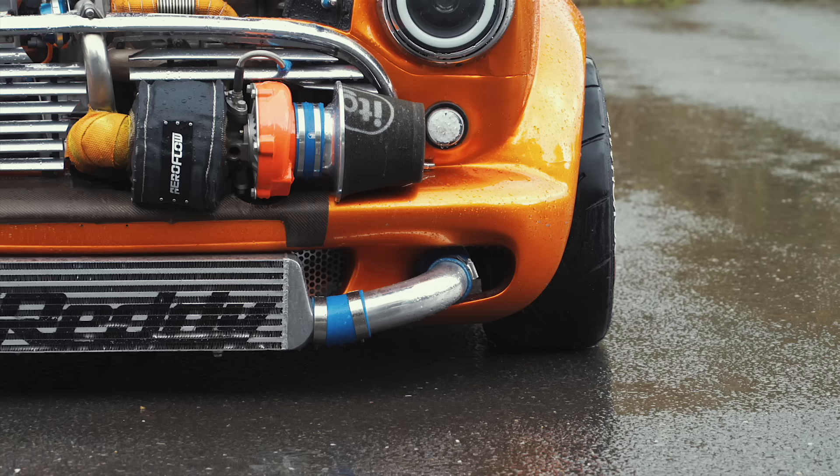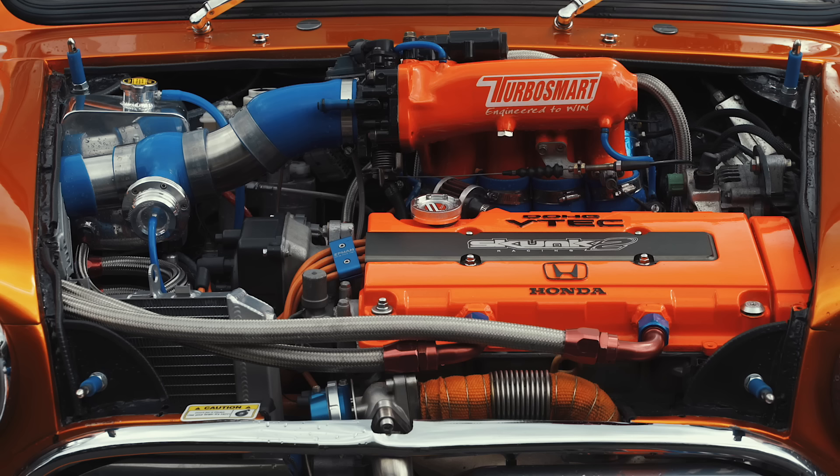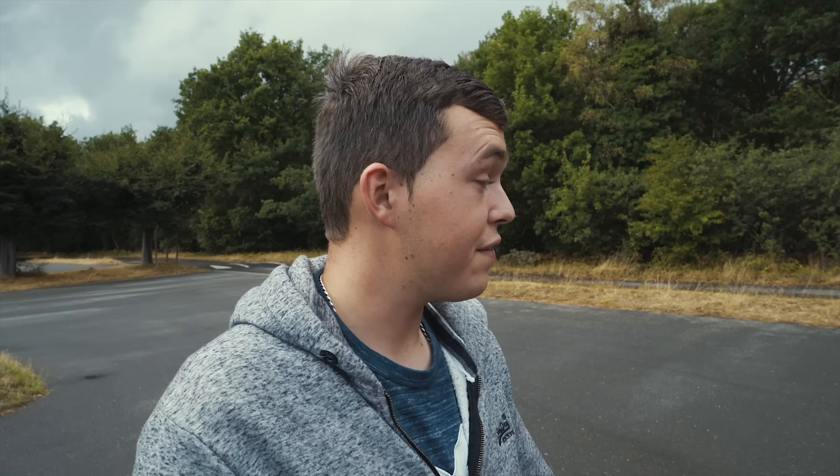Why did you go with the Honda engine? Just because it's been done before but I wanted to do it on a completely standard front end — it's the easiest way to make big power off the Honda engine, and reliably too. I drive it everywhere; it does not see a trailer. I drove it to Manchester last weekend and it didn't miss a beat.